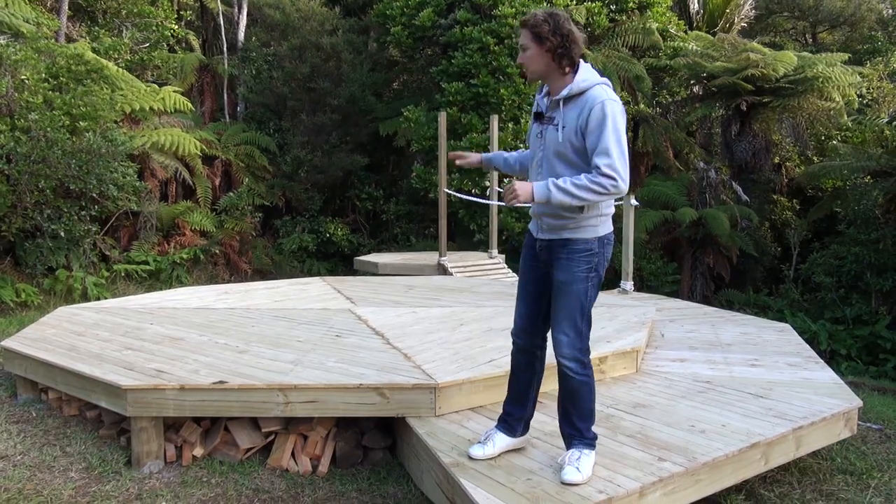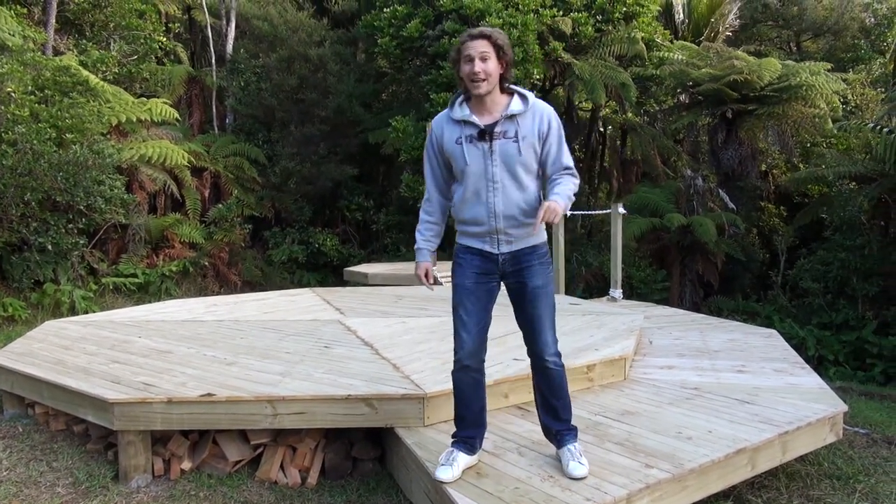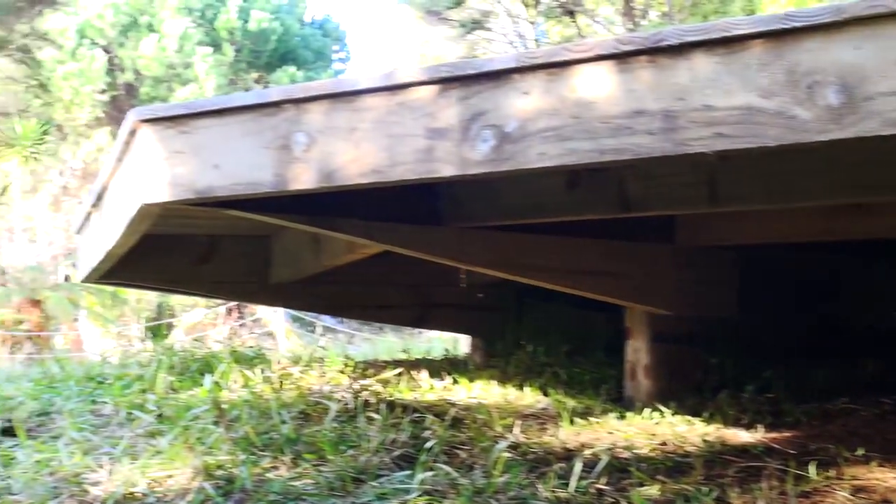As you can see coming off the main platform, we've created this one here which is actually cantilevered off of the main platform itself.